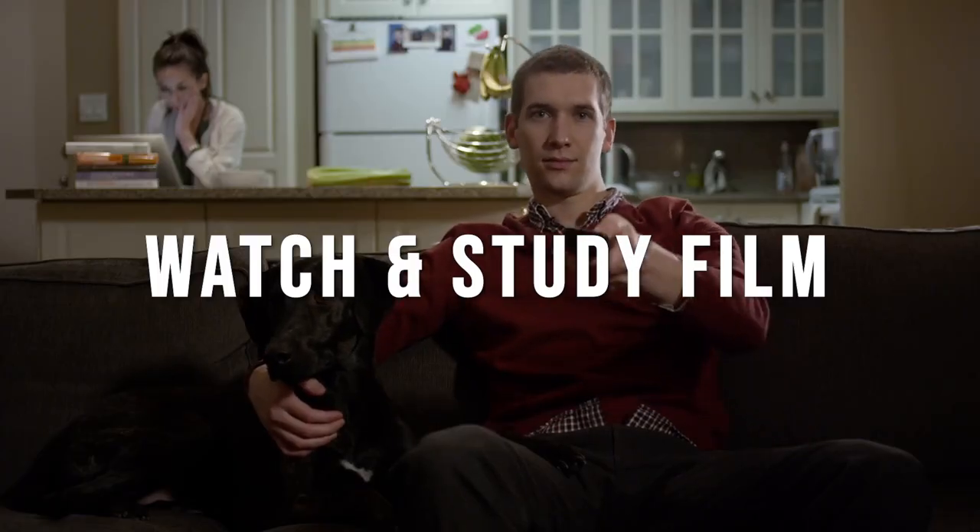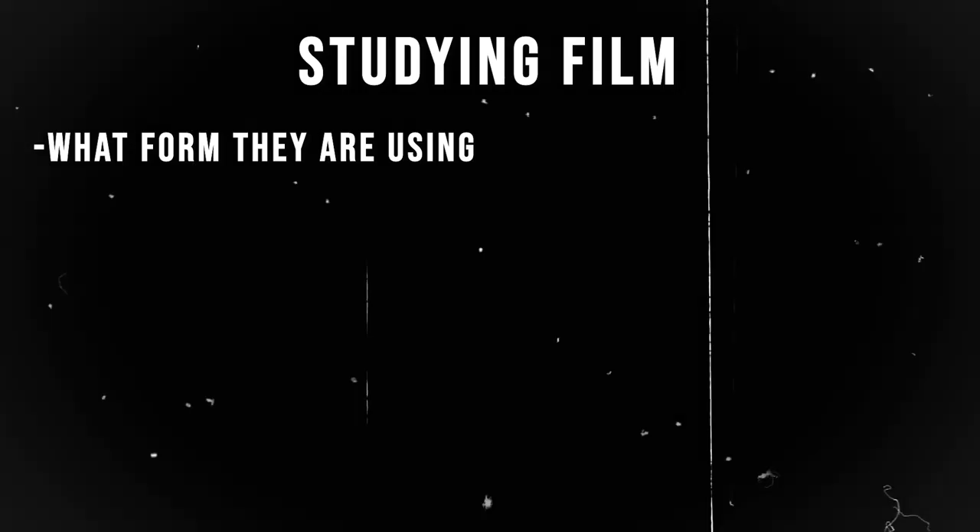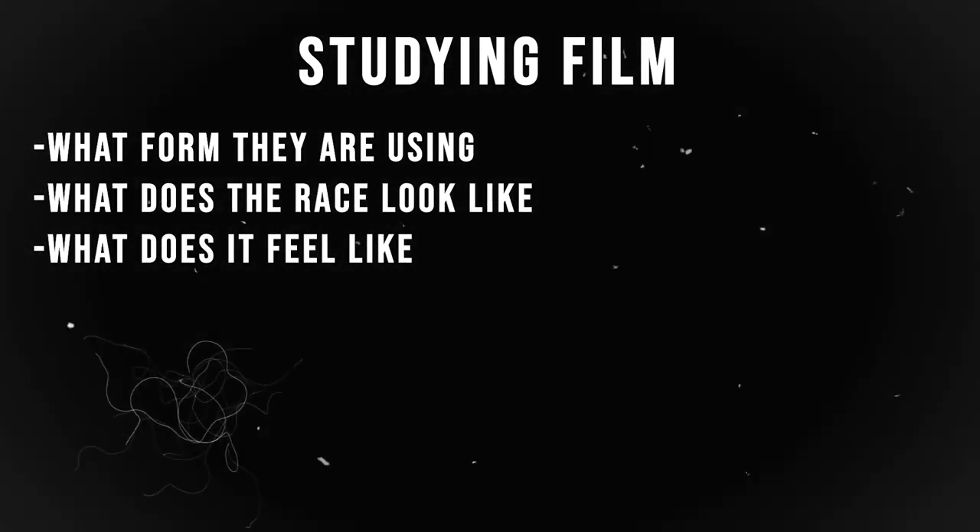Tip number six is to watch film — film study. There's a ton of videos on YouTube, including the ones I make, that will show you how to actually do HYROX. You can see live footage of people doing the race, whether it's a world championship event or day-to-day people just out there challenging themselves. Study the form they're using, what the race looks like, what it feels like. Get visually acclimated to what the race is going to look like.